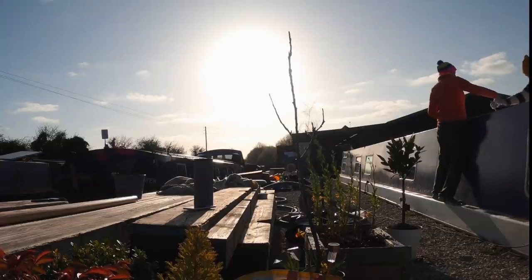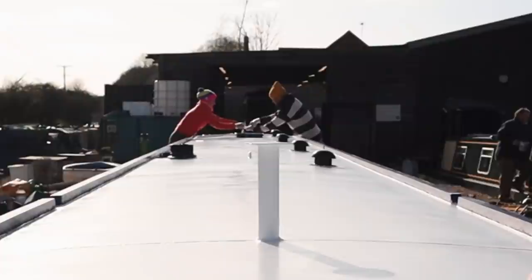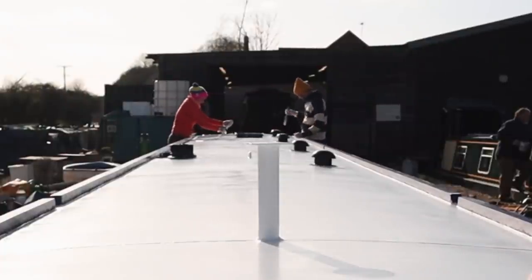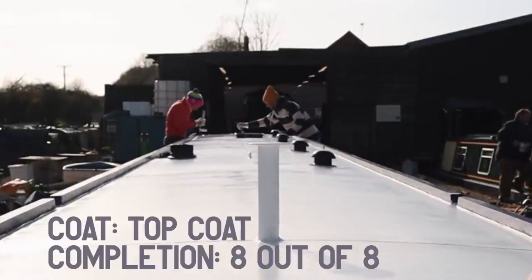On the last layer of top coat we had a brilliant idea to avoid a paint crossover in the middle. We stood on the opposite gunnels and passed rollers and brushes to each other to achieve one continuous stroke. It works really well.